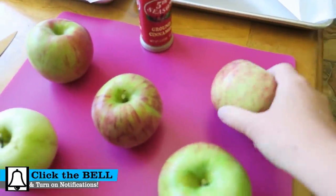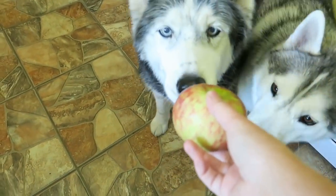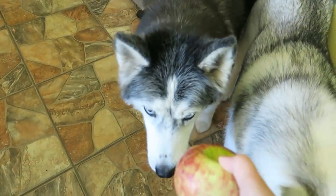For those of you that may not know, Oakley's favorite thing ever is apples. We have apple trees in our backyard and when the apples fall off the tree, she takes them and she buries them.